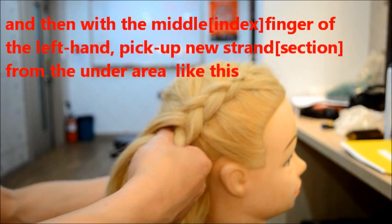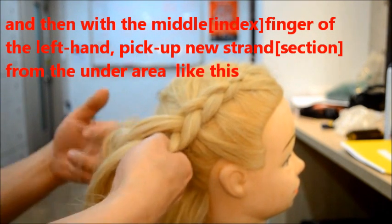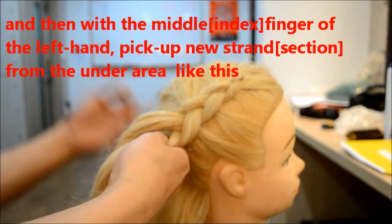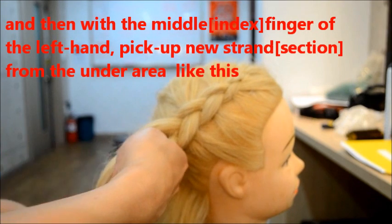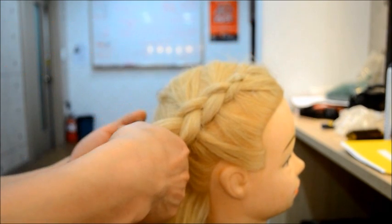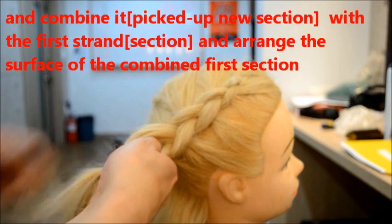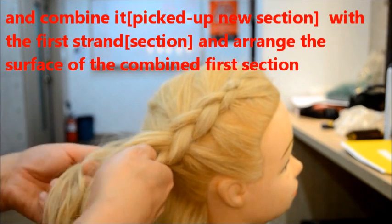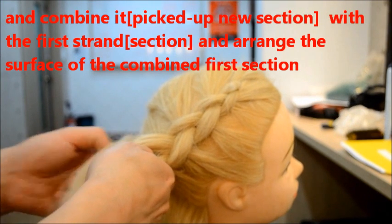And end with the finger — pick-top. Yeah, pick-top. You already pick-top, like this. Pick-top. And combine and arrange, so to serve, to combine section and arrange it all.